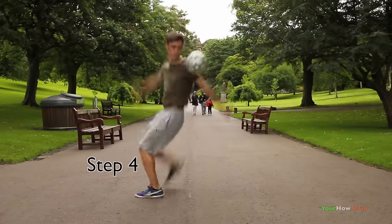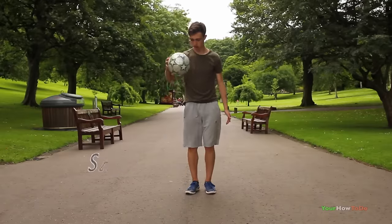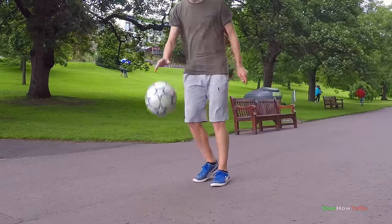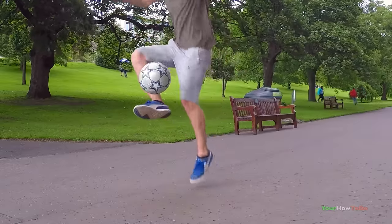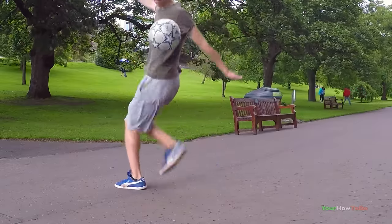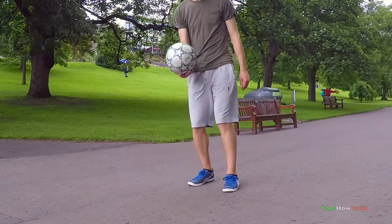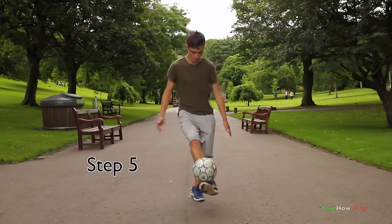Step four: once you're comfortable with the first three steps, try bouncing the ball on the ground and performing the Eclipse. The movement may be quite awkward and difficult at first, but hopefully if you practice the first three steps enough, it should become fairly easy and you should be able to cushion the ball and flick it up for the Eclipse.